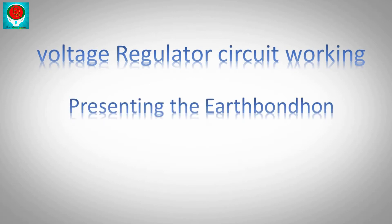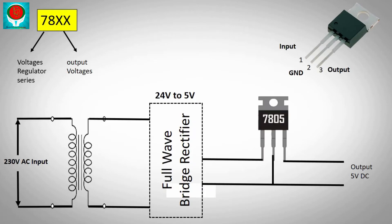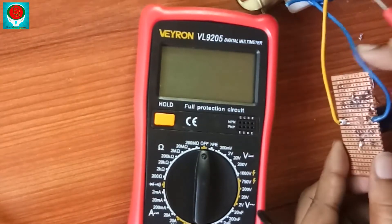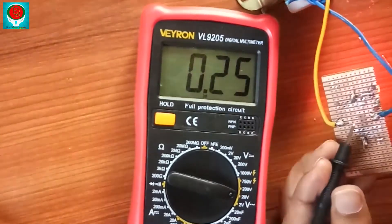Voltage regulator transistor — 78-series voltage regulator. The 78-number series has three terminals: terminal 1 is input voltage positive, terminal 2 is COM negative, and terminal 3 is output voltage positive. Voltage regulator transistor diagram: terminal input connects to transformer output.